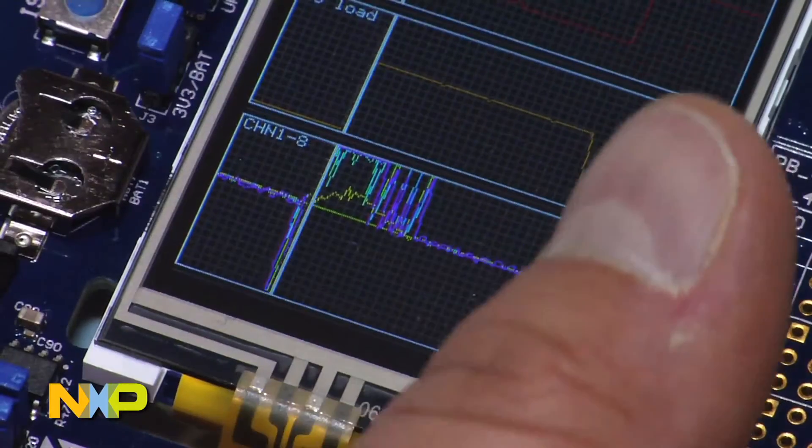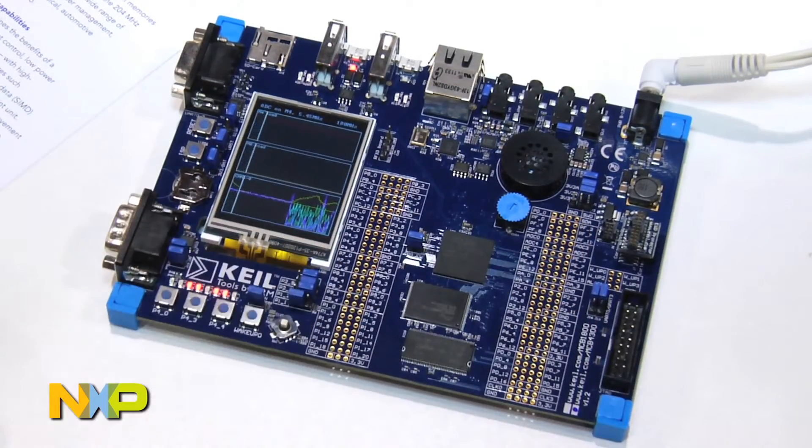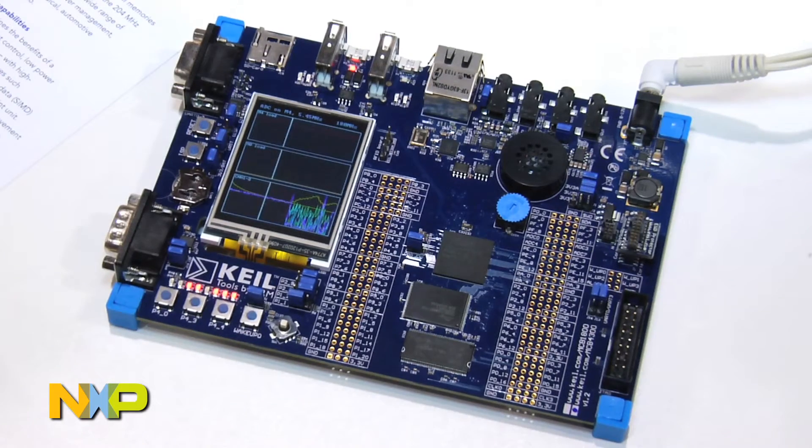I can generate some ADC noise by rubbing my finger on the ADC pads here on the board, so that you can see that we are actually sampling the ADC values.